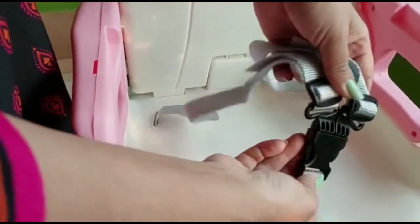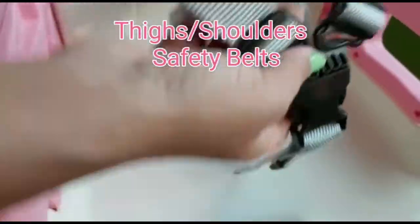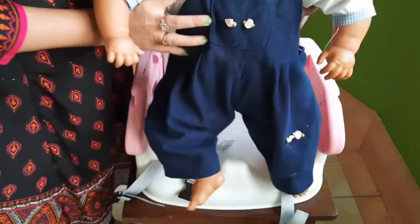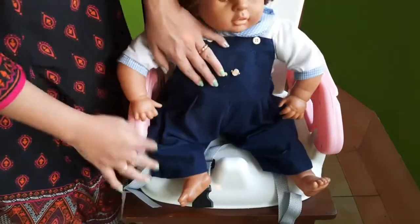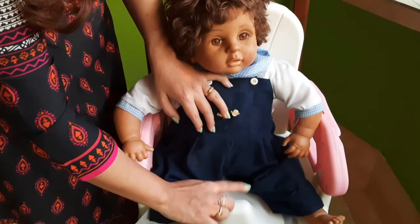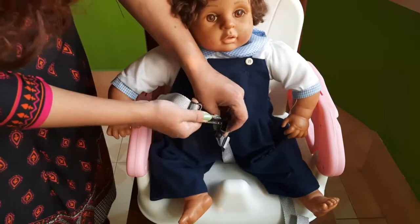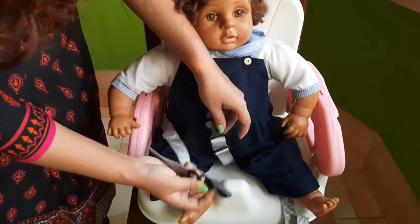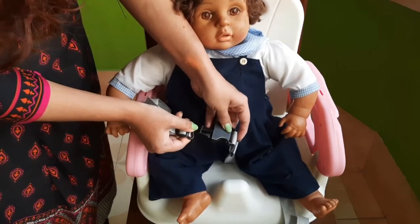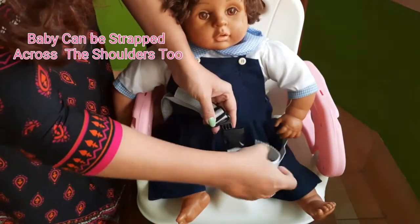There is a quick release fitting here, so we have to make the baby sit here and then across the legs we have to put this seat belt. I'm just using this doll as a representation. The baby will sit here — as you can see, the legs will be on both sides of this stopper. We are going to lock them up; across the thigh you have to take the seat belt and fix it up like this.